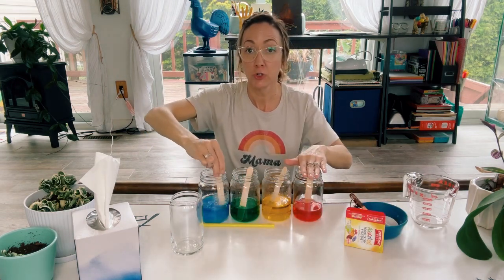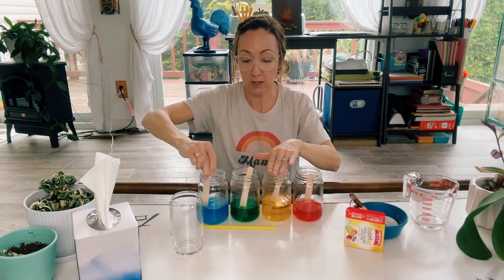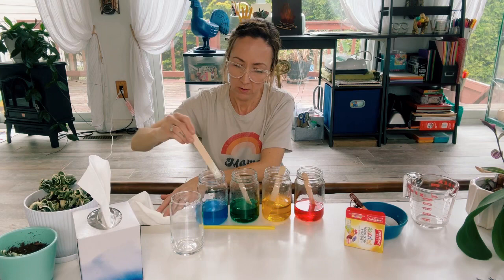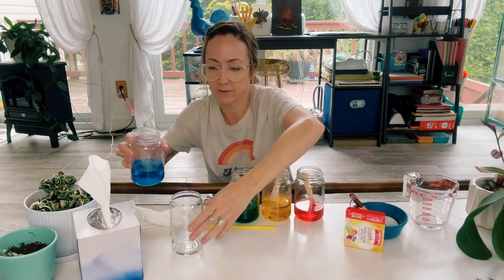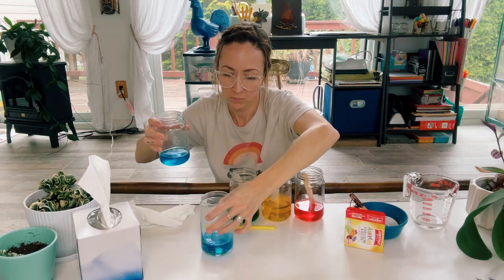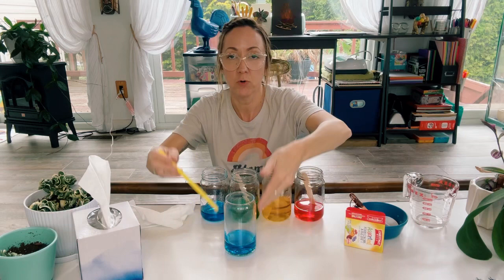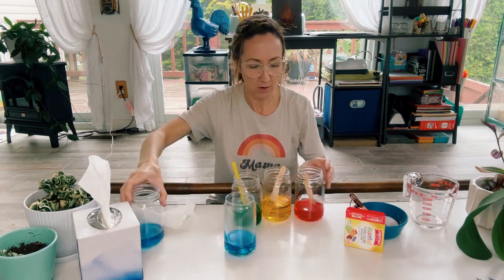So again, we did two tablespoons of sugar into the red, four into the yellow, six into the green, and then eight into the blue. Now what we're going to do is pour some of the blue into our glass here. Then we're going to use our straw and layer each of the other colors to form the rainbow in the glass. Let's move the blue out of our way.